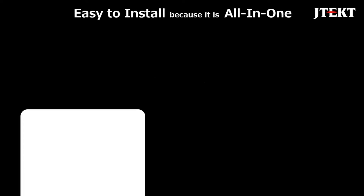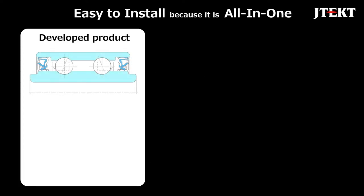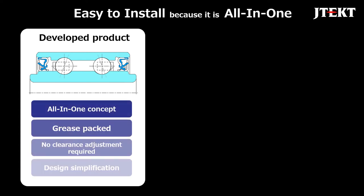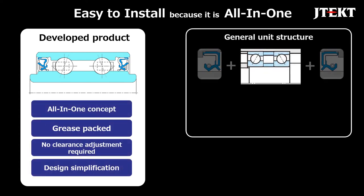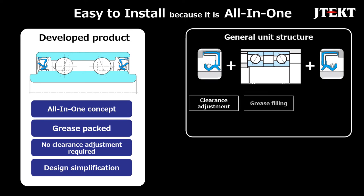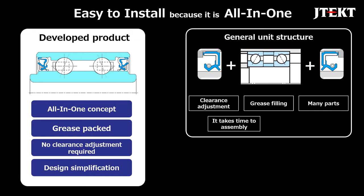The product developed this time has an all-in-one concept where the bearing and oil seal are integrated. In addition to simplifying the design by reducing the number of parts, the unitization eliminates processes such as clearance adjustment and grease filling when assembling bearings. Therefore, the installation man hours are shortened. Also, there is no risk of making a mistake in the installation direction.